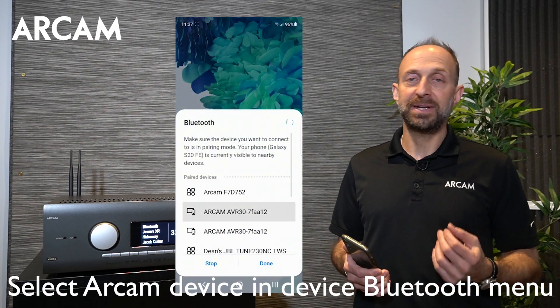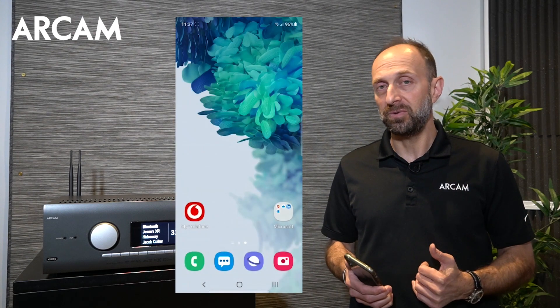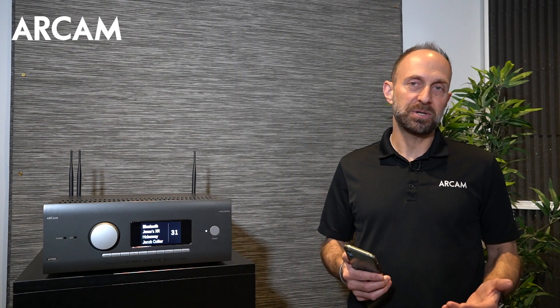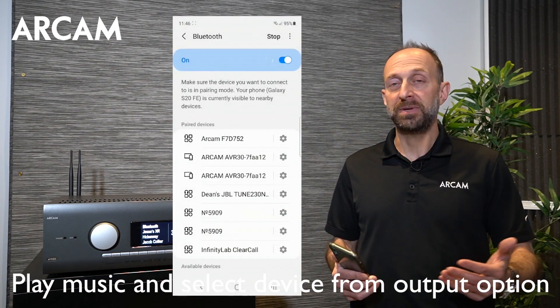Check your Bluetooth device to make sure you select the ARCAM friendly name. Select it and you should be good to go within just a few seconds. To play Bluetooth from your audio source, play the content and select the Bluetooth output option from your streaming source.